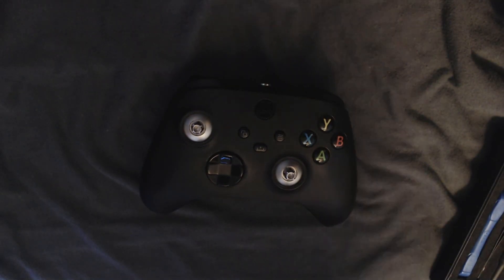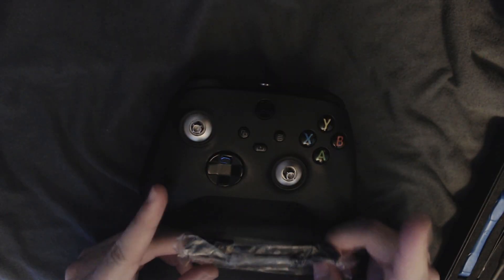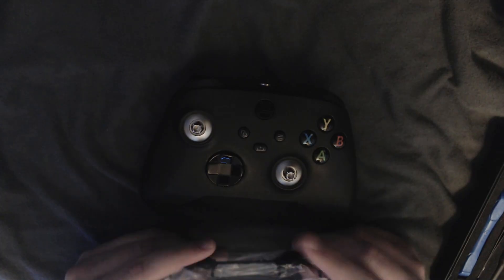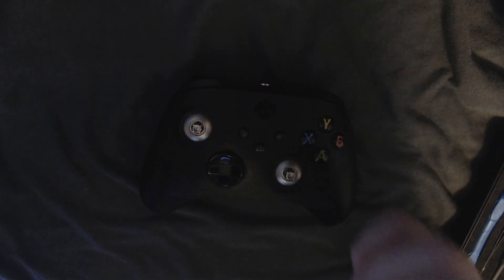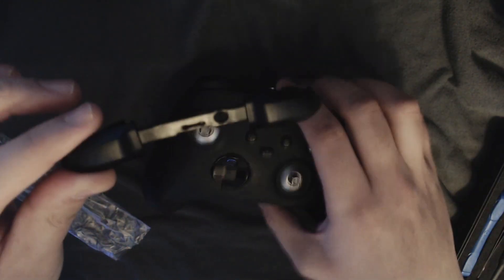Right off the bat, I don't live in the same place as I did when I made the Neo Geo controller video. I'm so grateful to this day that it's still getting viewership and that you guys are still leaving me some really, really nice messages on that video. It really does mean a lot. Here's the new shoulder button assembly for this controller.